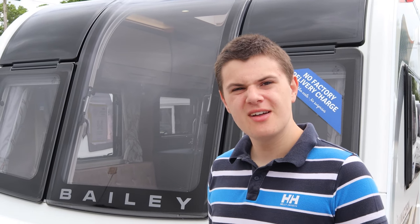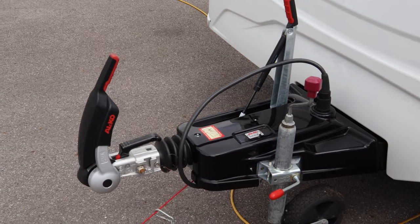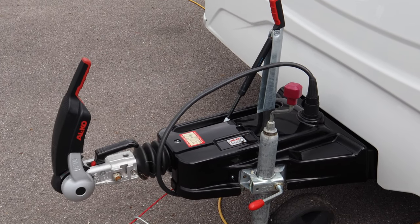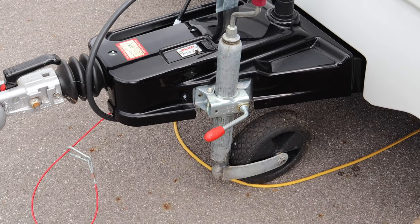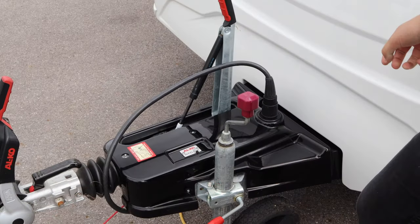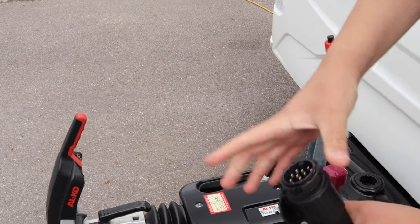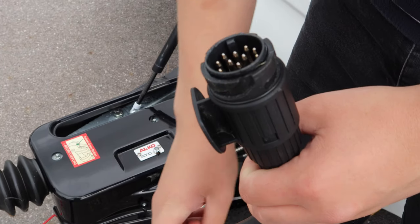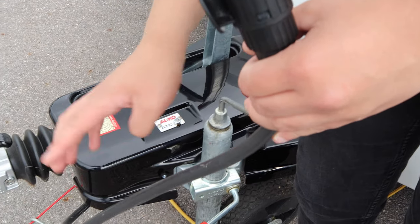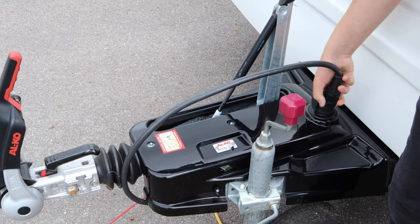Firstly, we're going to start off and have a look at the outside. At the front, we have the hitch area. Here we have the jockey wheel, which raises and lowers the caravan, perfect for pitching. Next to it, we have the 13-pin electrics — you've got the plug and this gets plugged into your car.